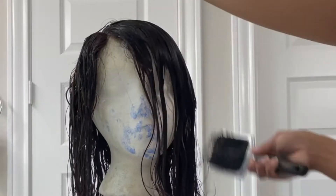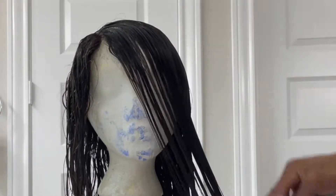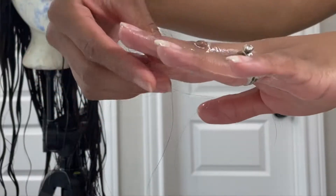After shampooing and conditioning, this hair was virtually tangle free. However, I did lose a few more strands during the process.